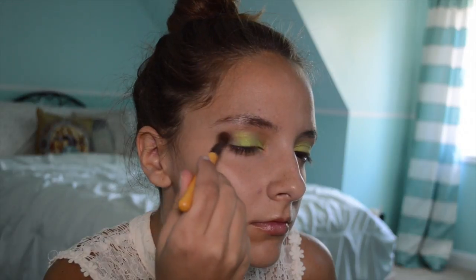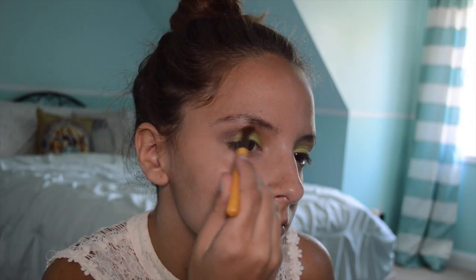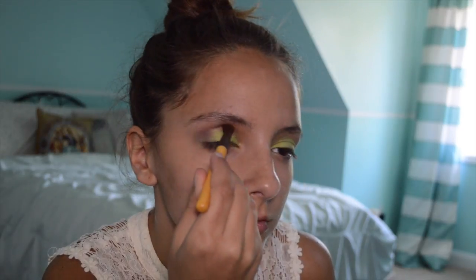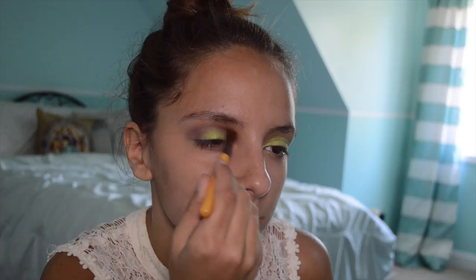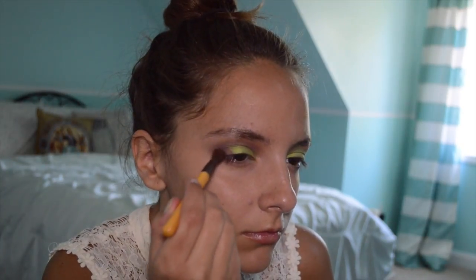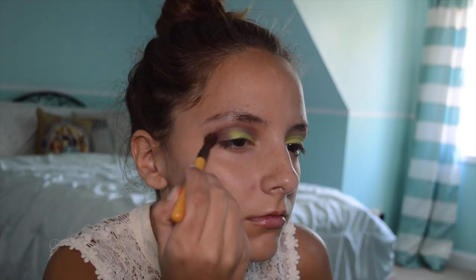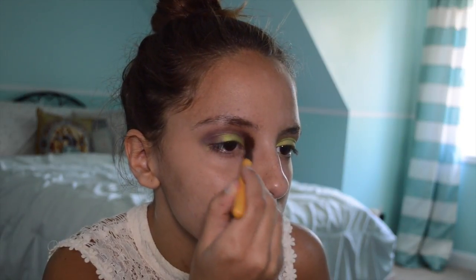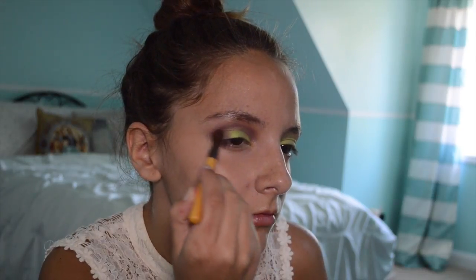Using this purple shade, I'm putting that into the outer corner of the eye, sweeping it into the crease all the way to the inner corner. I'm really trying to build up that purple color in the crease to give a nice intensity, but I'm using a fluffy brush to give a soft feeling to the eye.